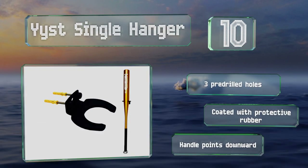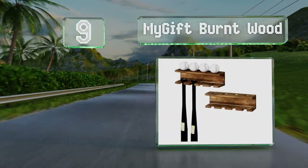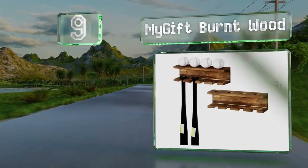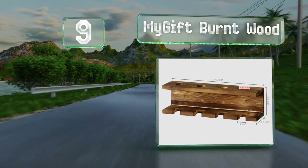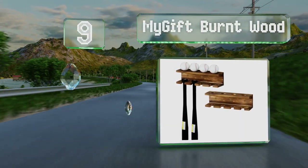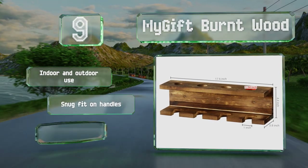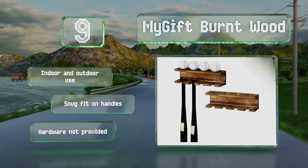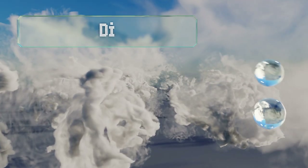At number nine, the My Gift Burntwood is a stylish selection that comes with two racks capable of holding up to 10 bats and balls. It lets the bats hang freely while each hole on the top shelf keeps your favorite balls in place. It's good for indoor and outdoor use and is a snug fit on handles, but the required hardware is not provided.